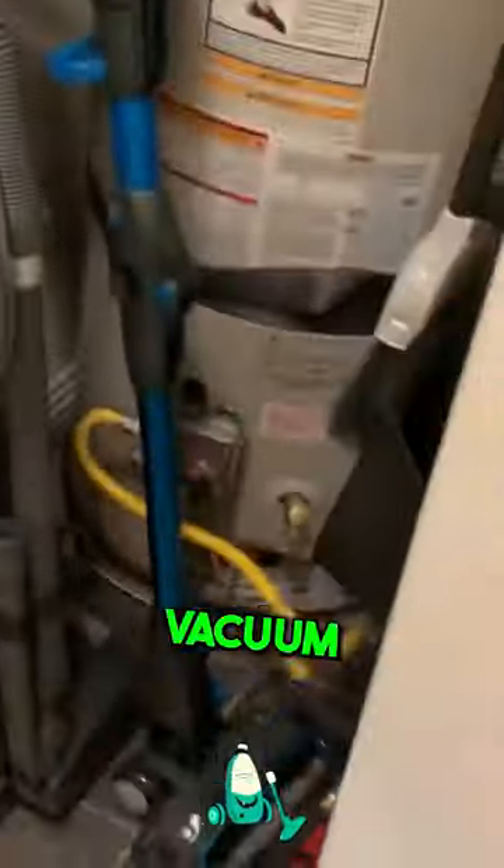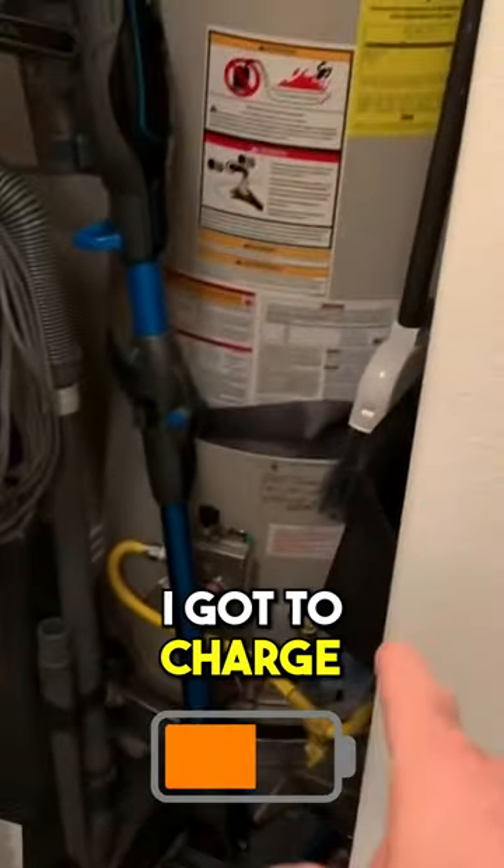Now I've got a cordless vacuum cleaner, which is awesome, but I've got to charge the battery. So I had a problem there — watch how I solved that problem.